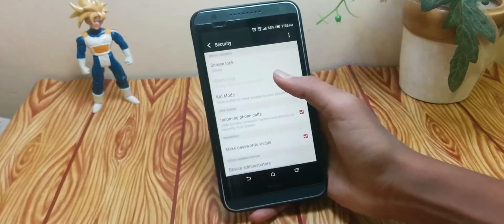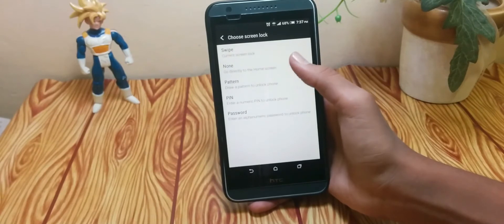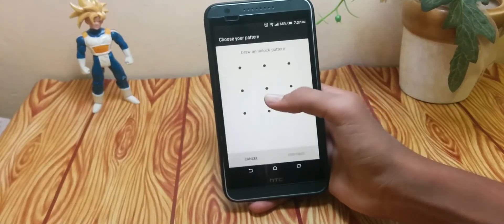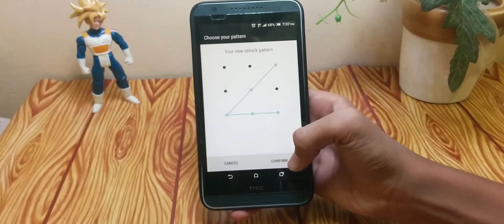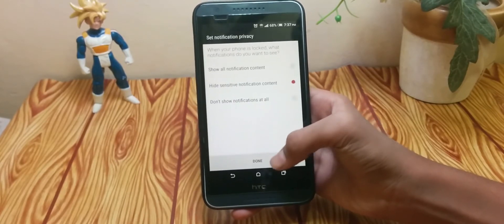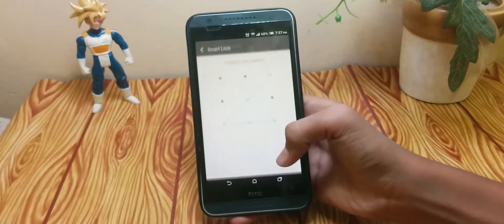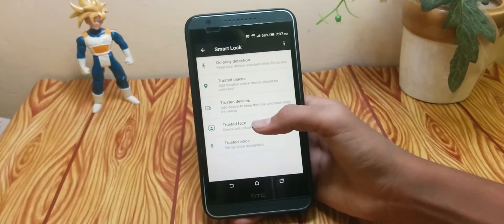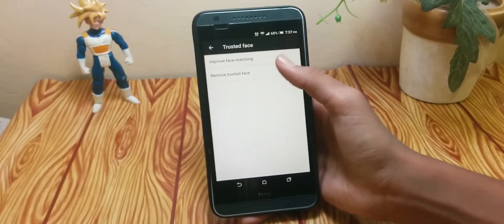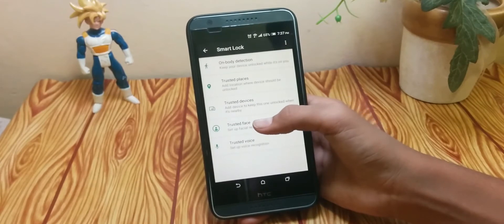You'll need to have a PIN code or pattern on your phone. I'm going to set a new pattern for this phone to access Smart Lock. Now here is the Smart Lock option — now we are going to add the Trusted Face.